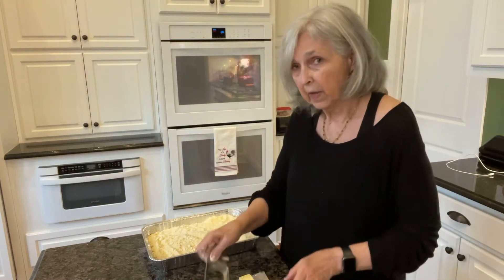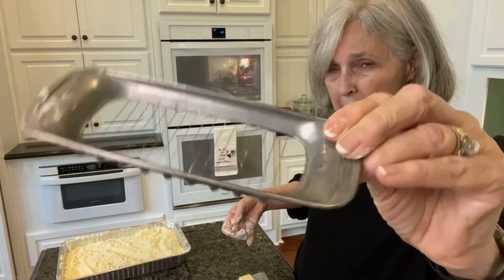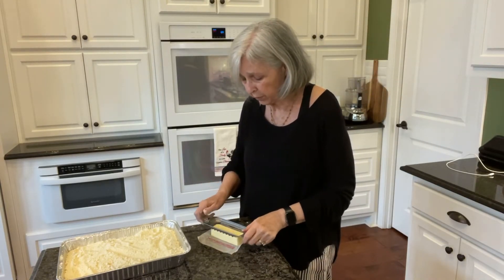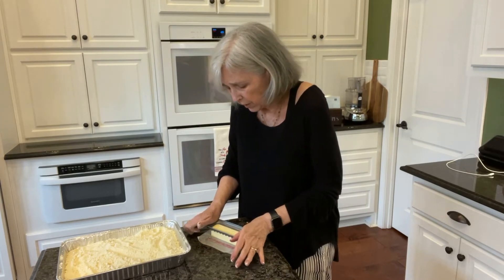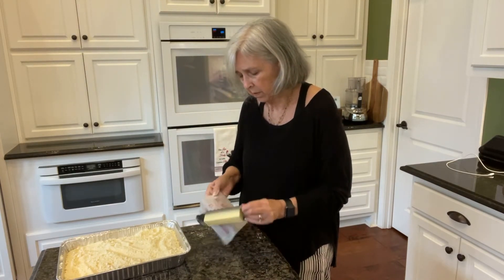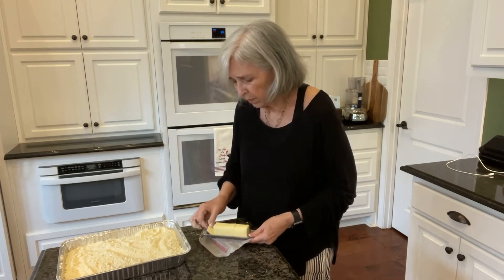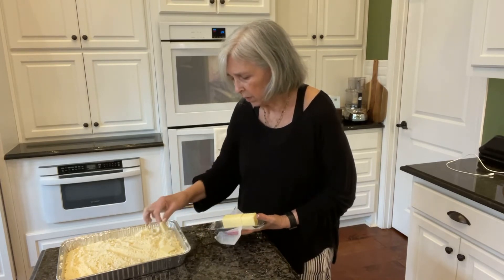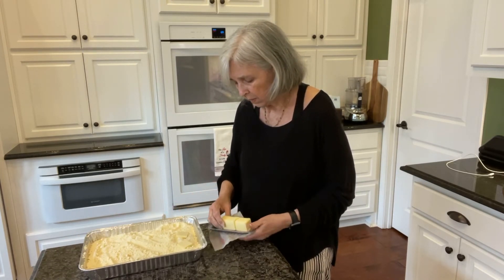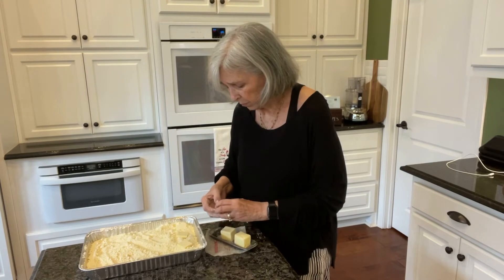Now I've got this neat little thing — let me show you this. It's something I've had for years. I don't know if you can see it, but it's a butter slicer. Back in the days when people sliced their butter for fancy dinners. You just press it down on a stick of butter and it cuts it into little pats of butter that you can put all over this cake. If you don't have one of these, you can certainly use a knife.